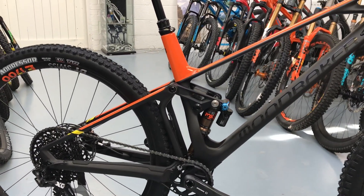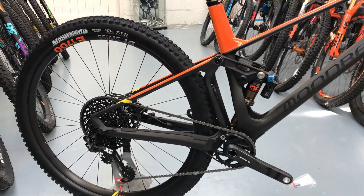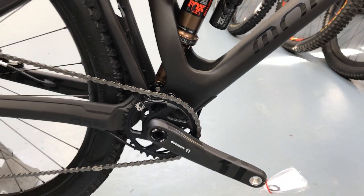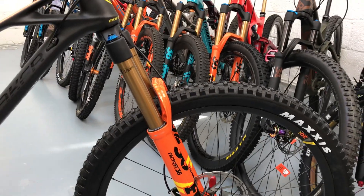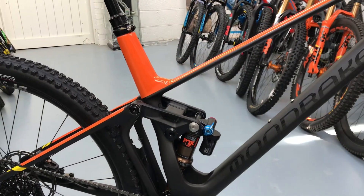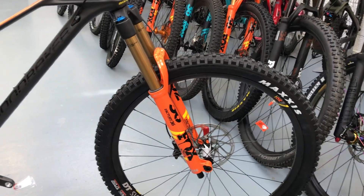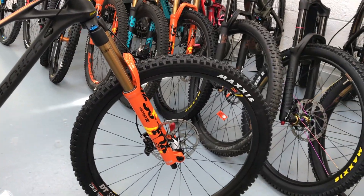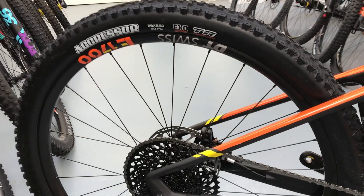Spec-wise on this model: GX Eagle cassette with an X01 derailleur and the new DUB cranks. Fox Factory Fit Four 36 forks in orange, Factory DPX2 shock, Maxxis tires front and rear — the Aggressor on the rear and a Minion DHR on the front — and comes with DT Swiss E1700 rims.